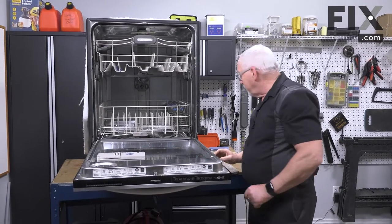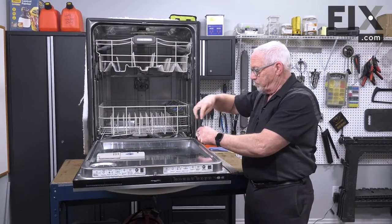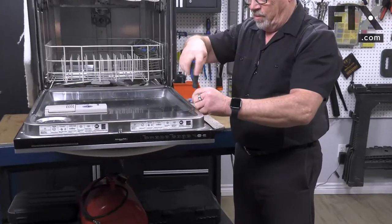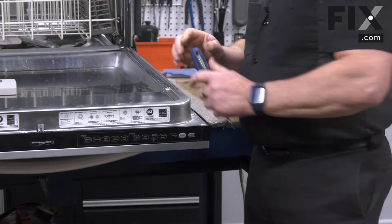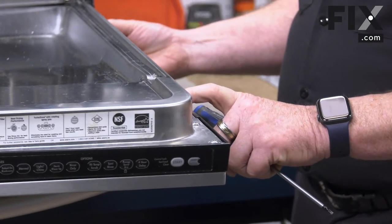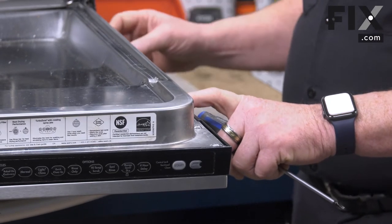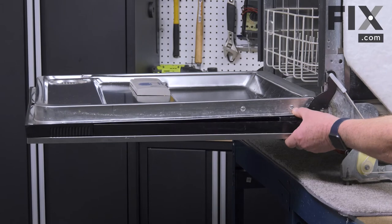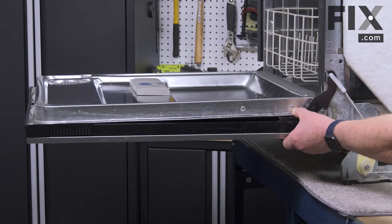We're going to take the front off of this one. The way this one is built, I can take these screws around the sides and you'll see that the front panel is starting to come away, but they actually have a couple of metal supports inside that stop it from falling right off, which makes it a little bit easier.